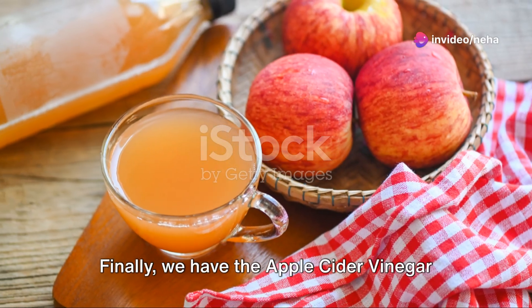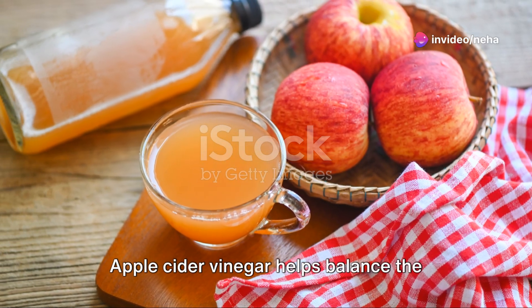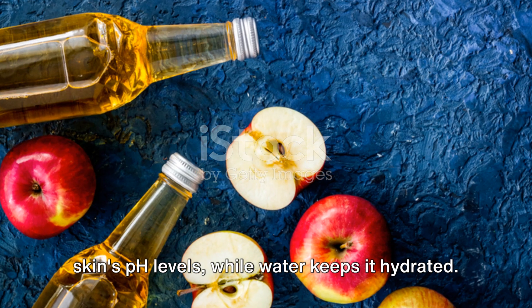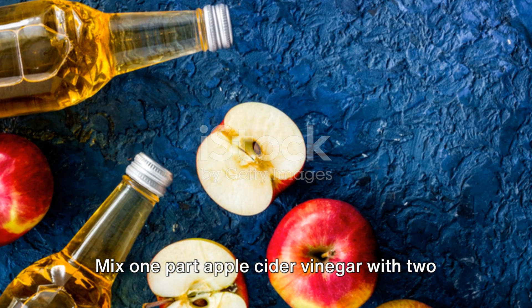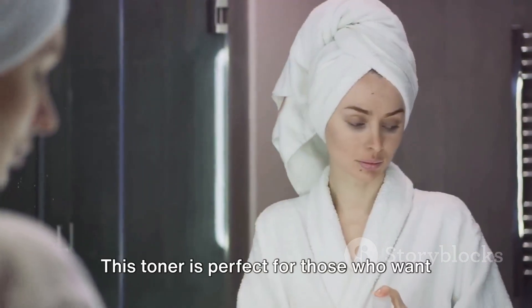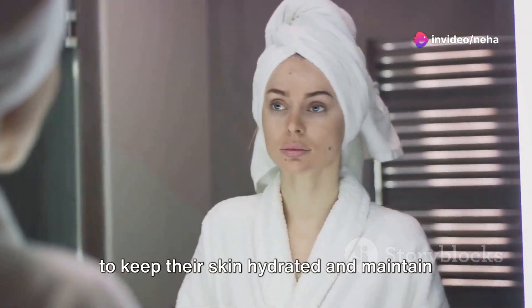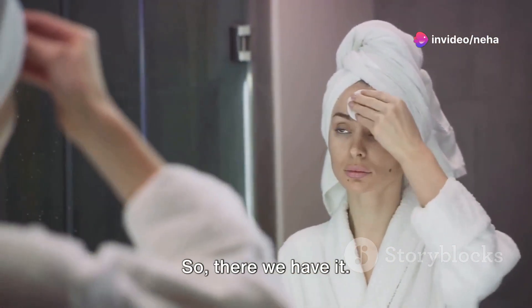Finally, we have the apple cider vinegar and water toner. Apple cider vinegar helps balance the skin's pH levels, while water keeps it hydrated. Mix one part apple cider vinegar with two parts water. This toner is perfect for those who want to keep their skin hydrated and maintain its pH balance.